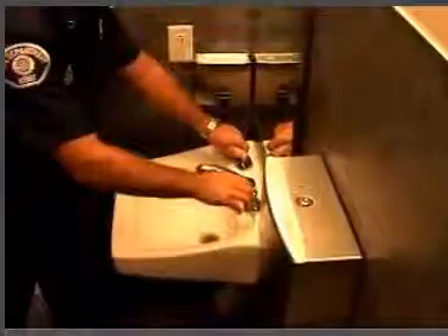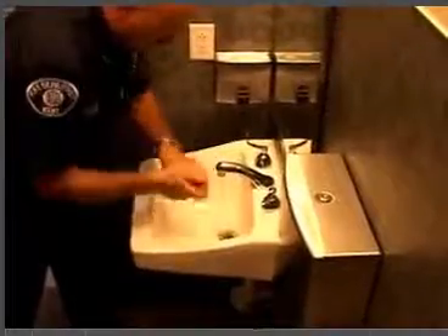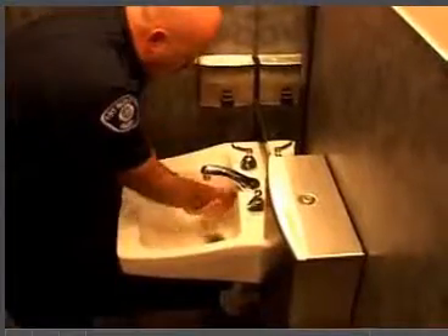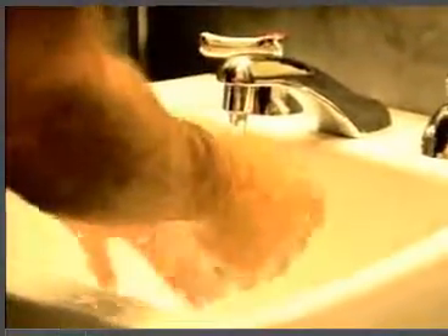Washing your hands is the single most effective way to prevent the spread of any disease. Wash your hands with soap and water or waterless alcohol gel hand cleaner after any patient contact, even if you wore gloves. You should also wash your hands before eating, drinking or smoking, before cooking or handling food, after using the restroom, and after touching any apparatus or equipment.